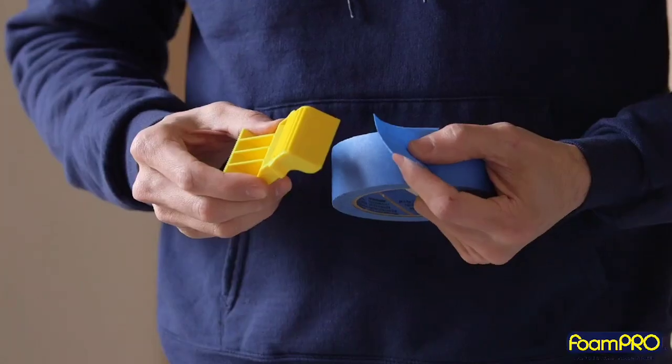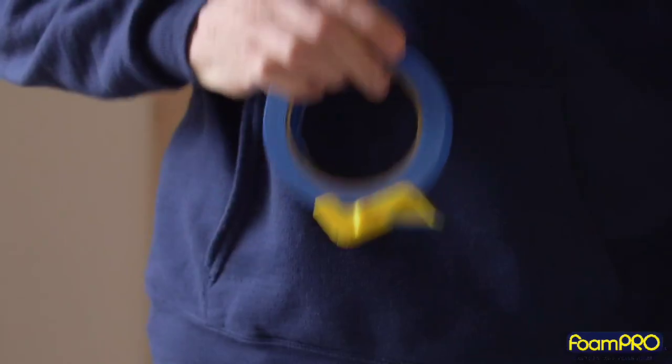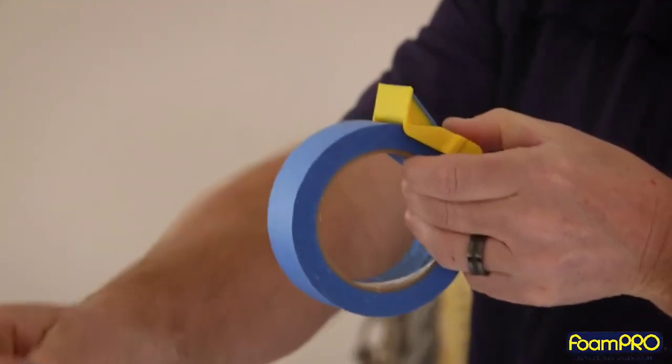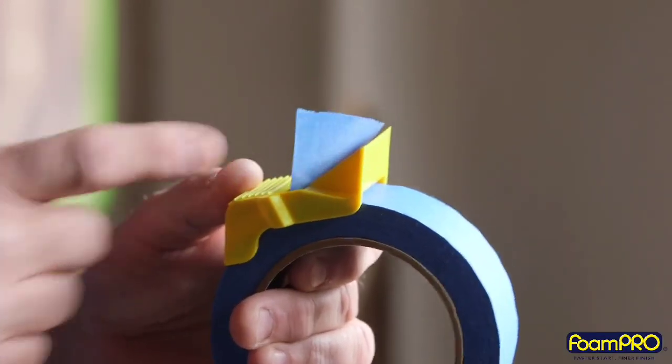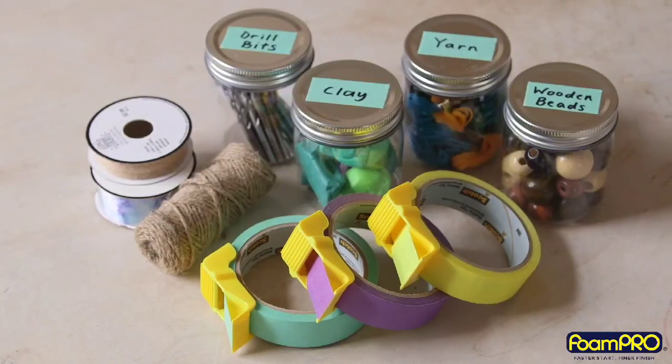This is Tape Cap. It easily attaches and sticks to the roll. Just lift straight up, twist and tear. Keeps tape at your fingertips and gives you quick straight cuts every time, making it perfect for masking corners, making labels and more.